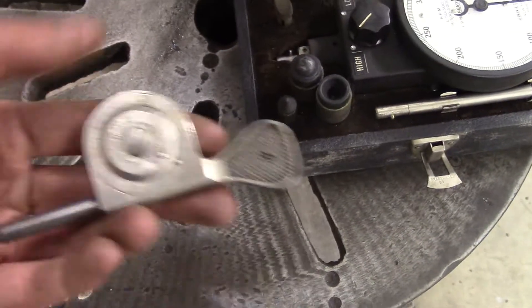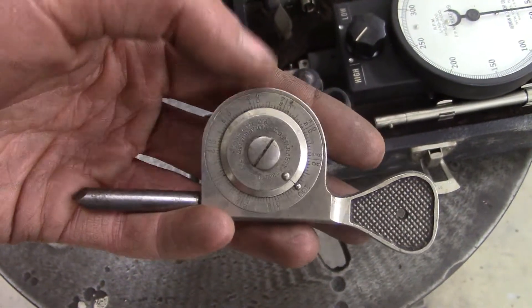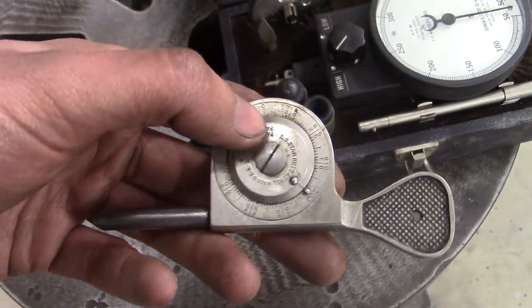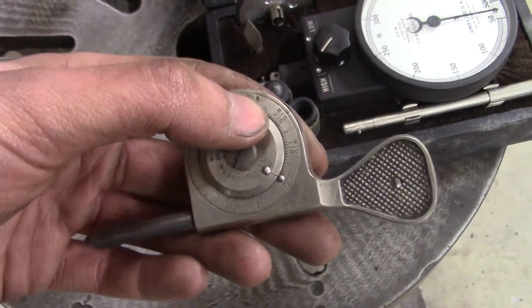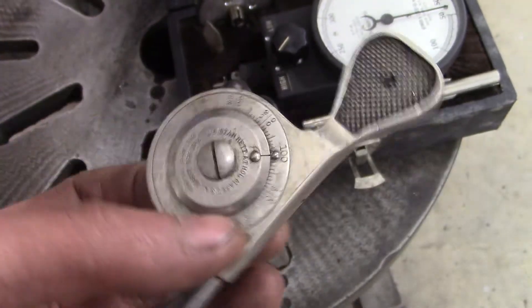Over here I have something called a rev counter. I believe Keith Fenner did a video with this, actually on his drill press - on his Sibley drill press, that's it. Anyway, I will show you guys what a rev counter is.